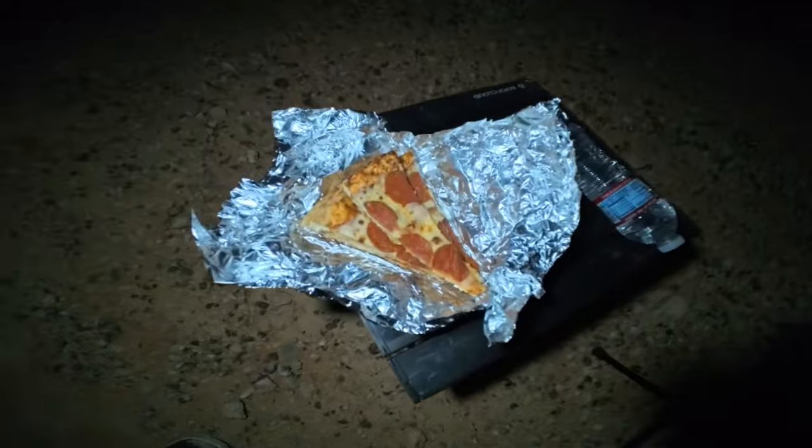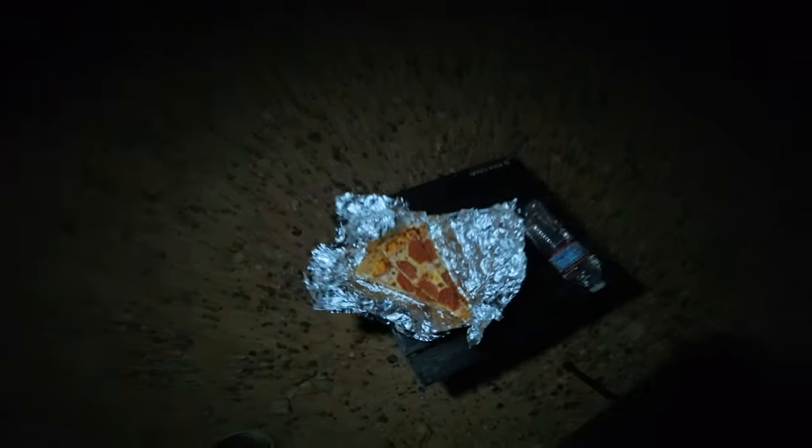Since this was a last-minute decision to come camping, I didn't get any food. So dinner tonight is just a couple of slices of leftover pizza.